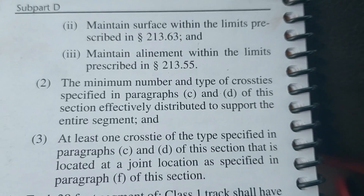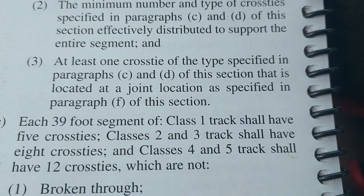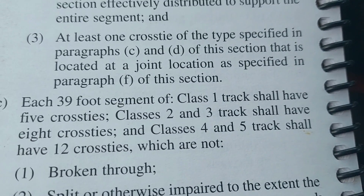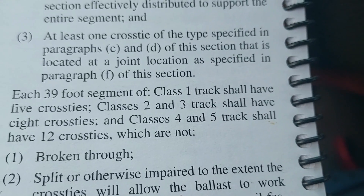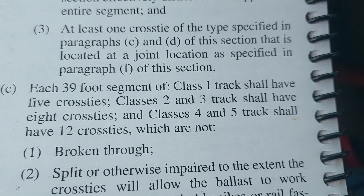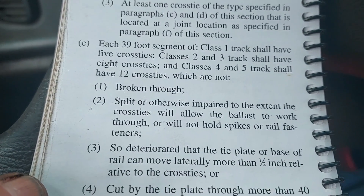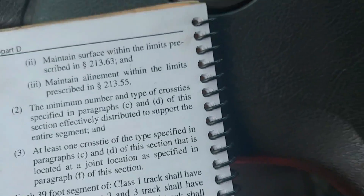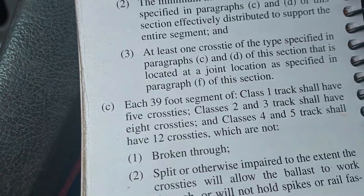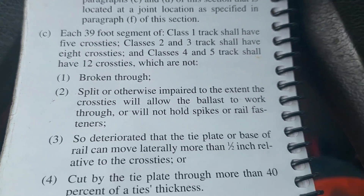Each 39-foot segment of track shall have a sufficient number of cross ties which in combination provide effective support that will hold gauge within the limits prescribed, maintain surface within the limits prescribed, and maintain alignment. We've got a table that shows for Class 1 track — which is also 10 miles an hour like excepted track — we only need five ties per 39-foot segment. We are already within Code of Federal Regulations despite all the junk you saw down here. But it's about peace of mind also, and doing the best we can to try to keep the train on track.